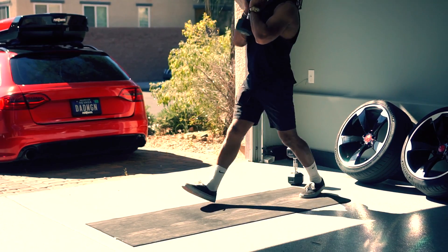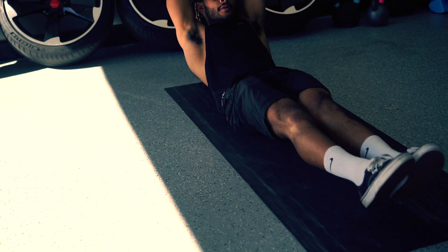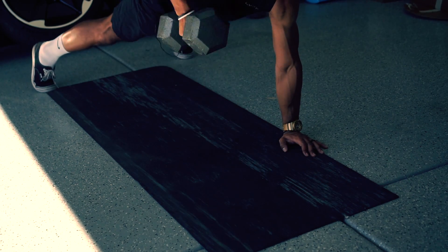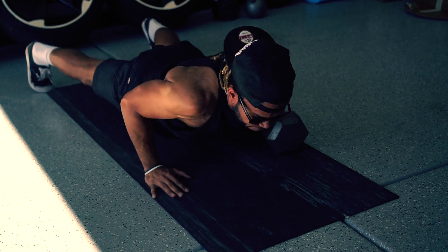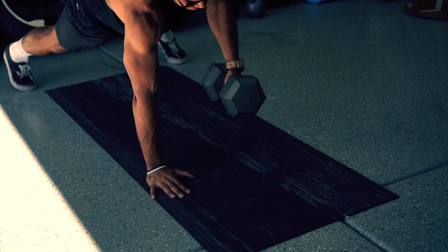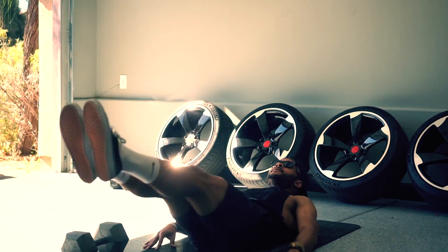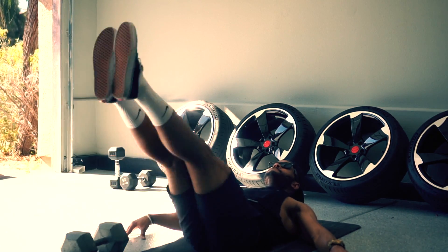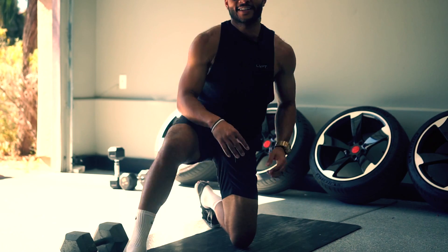Station number 2 is 20 hollow rocks. Station 3 will be 10 dumbbell push-up renegade rows — you'll perform a push-up and row on the right for 5 reps, then push-up and row on the left for 5 reps. Station 4 will be 20 strict straight-leg candlesticks. Let's go! Man, that's harder than it looks.